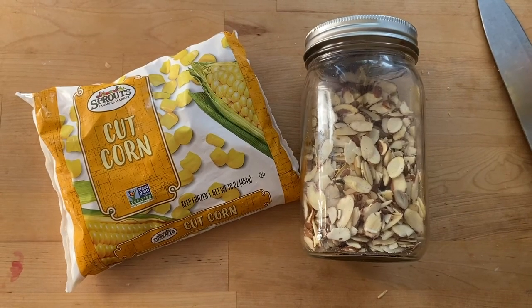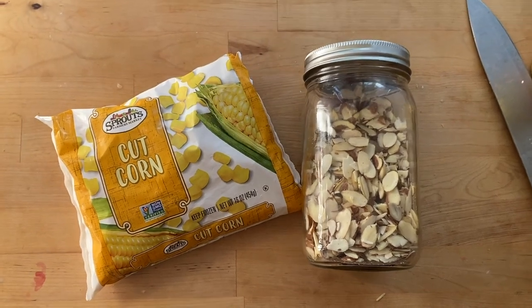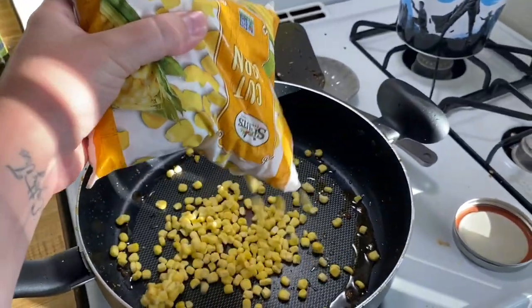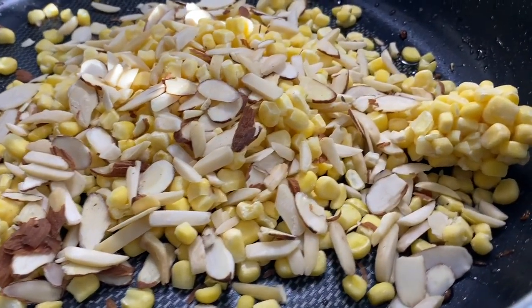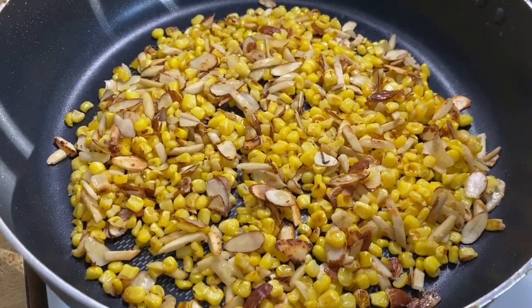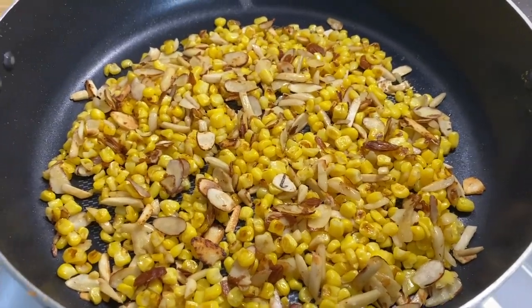The next thing — don't judge me, it's kind of weird but it makes a good topping — some frozen corn and some sliced almonds. Put that in the pan you've been cooking everything in because you're lazy and don't want extra dishes, but you can say it's for flavor. Leave them, stir them, and in a little while you'll get a delicious toasty almond and corn topping for your salad.